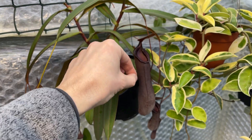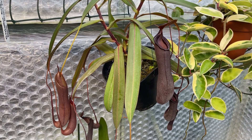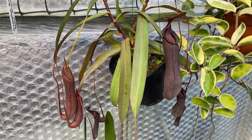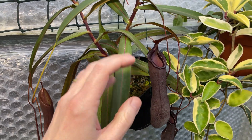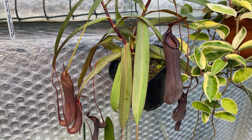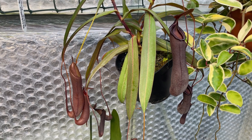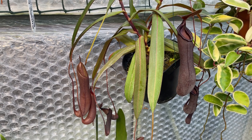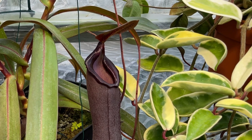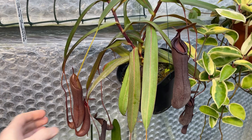I've seen people drop Osmocote pellets into the traps, and the traps have very quickly died off. Whether it does any lasting harm to the plant I don't know, but I don't want my traps dying off early. I don't really recommend dropping anything into the pitchers unless it's an insect, a dried insect, or something like dried worms you can get for fishing — those are absolutely fine. I wouldn't recommend dropping an Osmocote pellet in for the reason I've just explained.